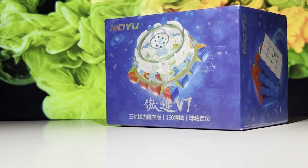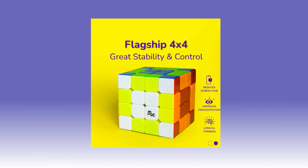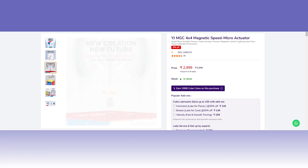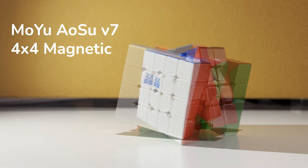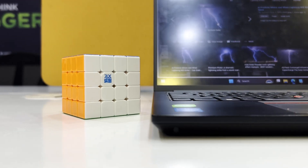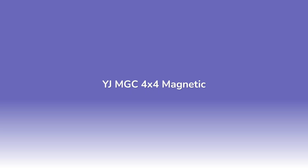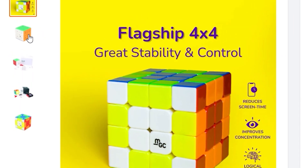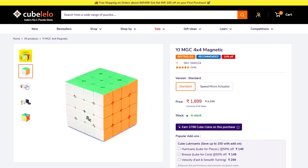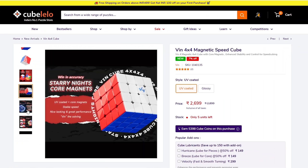We haven't seen any new 4x4 release until recently, where we saw the release of the MGC 4x4, the actuator version of MGC, Win 4x4, and now we have Osu V7 from MoYu. The last Osu 4x4 was released back in 2019 — that's around five years back — and then in 2020 the MGC 4x4 was released and became the main cube for the majority of cubers. So we have the four-year-old MGC 4x4 and the recently released Win 4x4 cube.